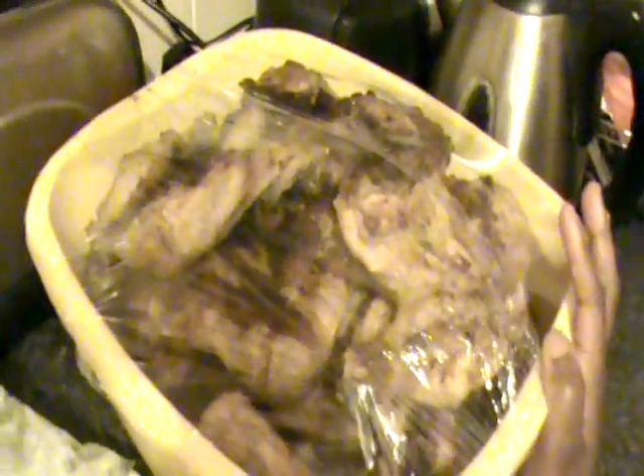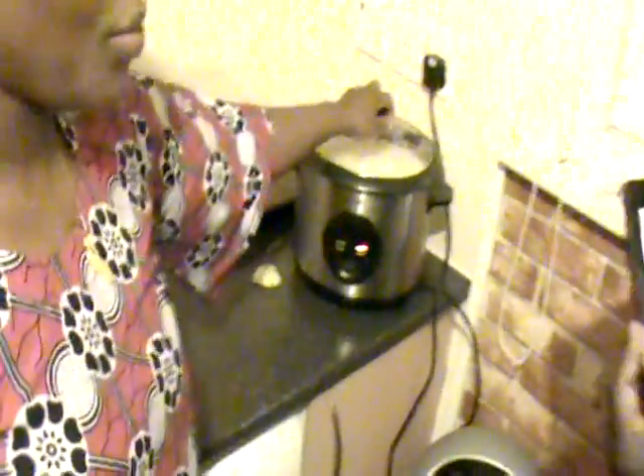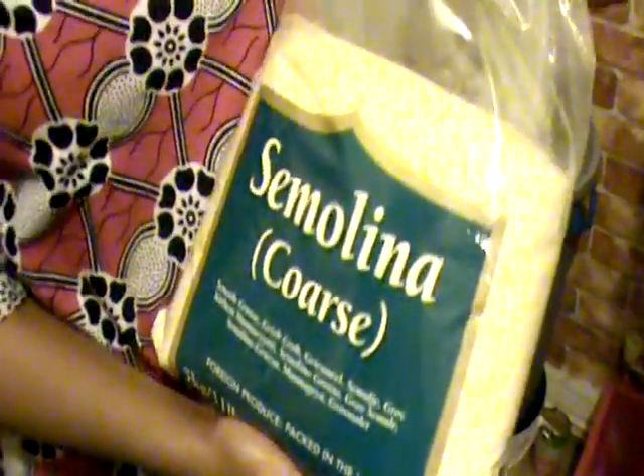What kind of food do you eat with pondu? You can eat different foods with it. Today we have chicken legs and salt fish. We also have rice — you can eat pondu with rice. We also use semolina, but we didn't cook the semolina yet because it has to be cooked when people are ready to eat, since it must be eaten hot.